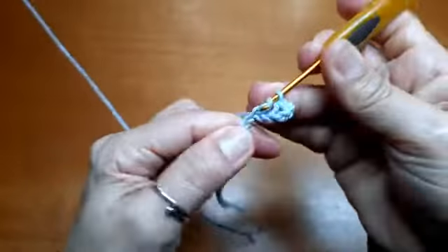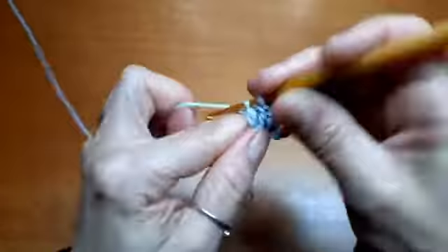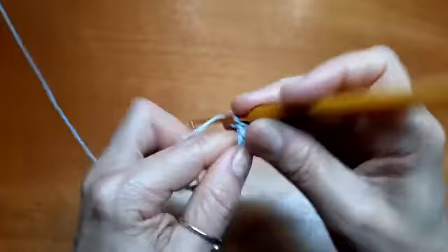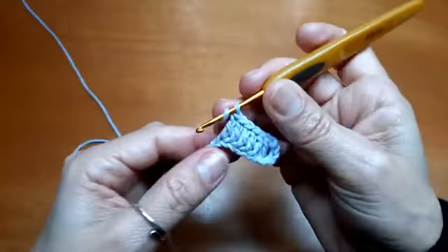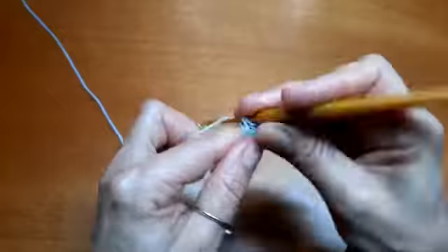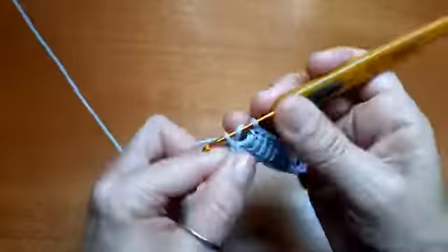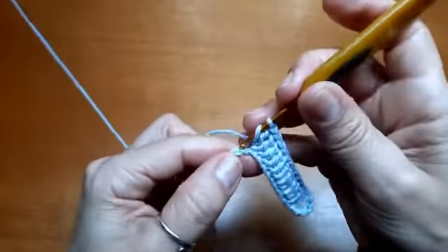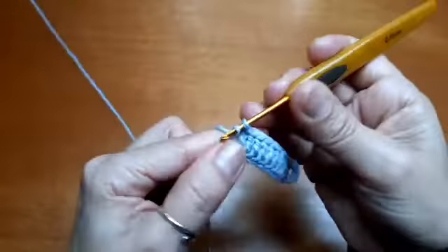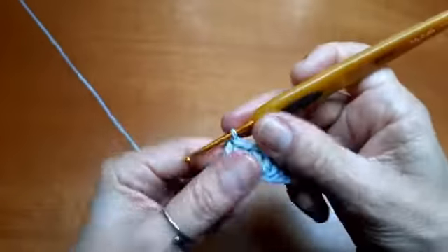Faço o laço e volto aqui onde eu segurei, na 19ª correntinha, e faço aqui um ponto alto. Agora, vou seguir fazendo um ponto alto pra cada correntinha até o final. Vocês vão ver como é muito simples de fazer, muito fácil, e vai fazer rapidinho. É só um ponto alto pra cada correntinha. Maria Tereza, minha aluna querida, chegou! A Madalena de Portugal, bem-vinda! Vocês me desculpem se eu deixar passar o nome de alguém — eu olho na mensagem, olho na minha mão, e olho se tá focando.